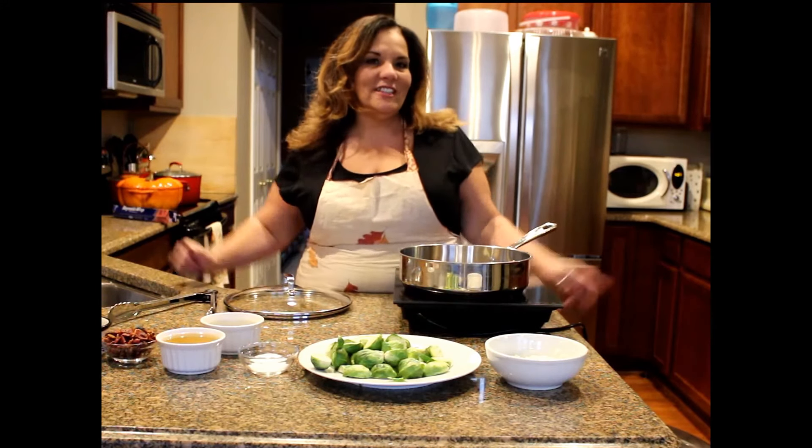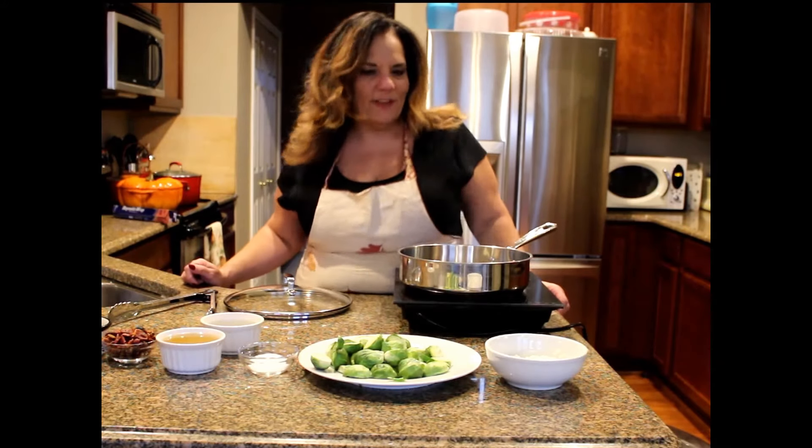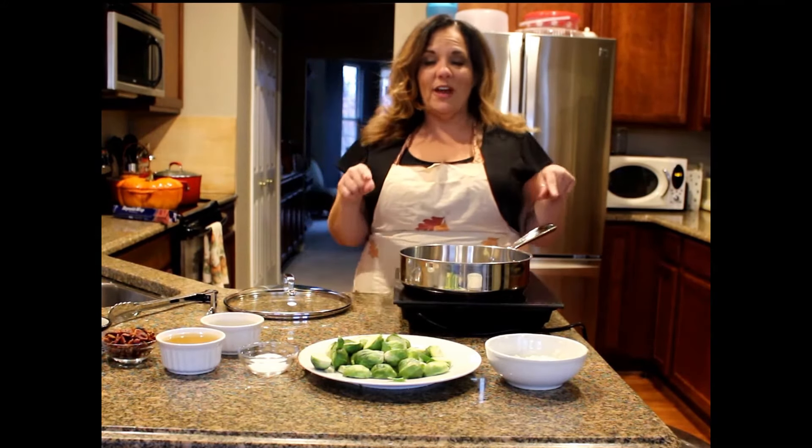Hi, welcome to Just in the Kitchen. It is Thanksgiving here — not really, it's a week and a half before — but I am doing these recipes for you guys.